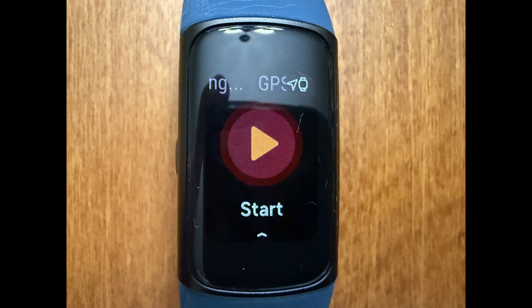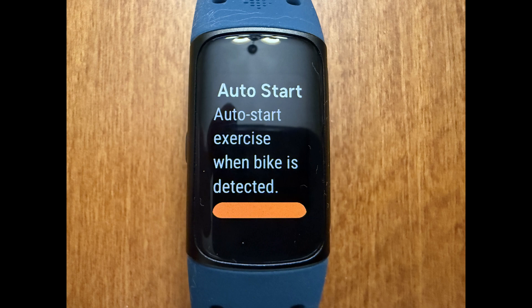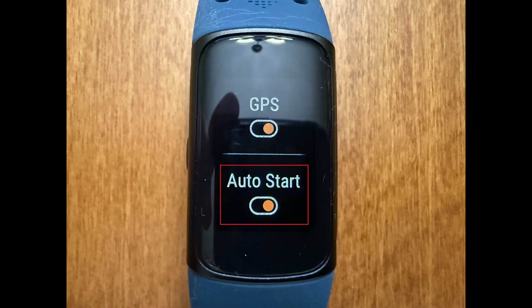Step 4. Navigate down to the Settings part of this menu, find Auto Start, and then tap to toggle on Auto Start. A message is displayed letting you know that this specific exercise will automatically start when detected. Tap Got It at the bottom of this message. This exercise will auto start on your Fitbit Charge 6 going forward. Repeat this process for any other exercises you want to enable the Auto Start feature for.